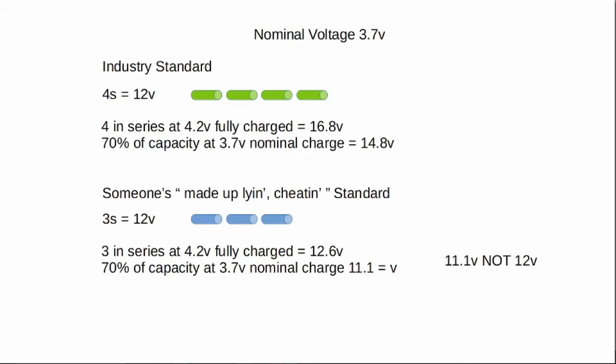When someone uses their own made-up cheating standard, they're using 3S. So when you've got a fully charged battery at 4.2 volts and you've got three of them, you get 12.6 volts — great, I've got 12 volts. However, for 70% of the time, if we use the nominal voltage, we're actually only getting 11.1 volts. That's not 12 volts. Not at all. Not even close.